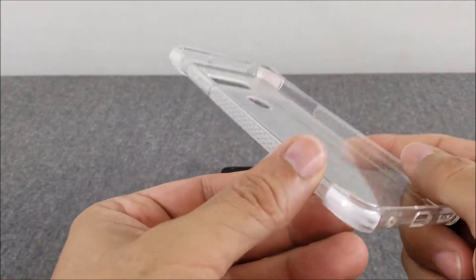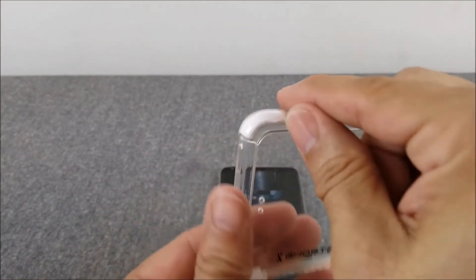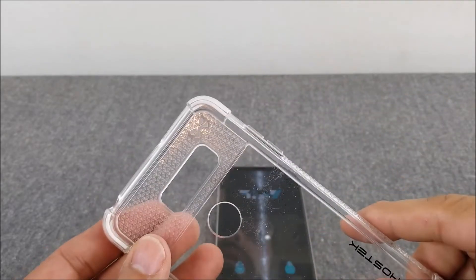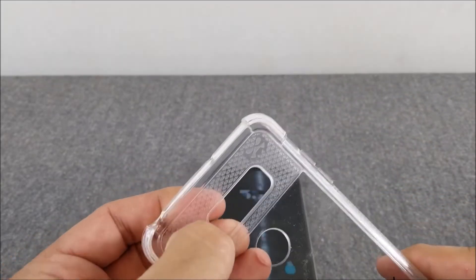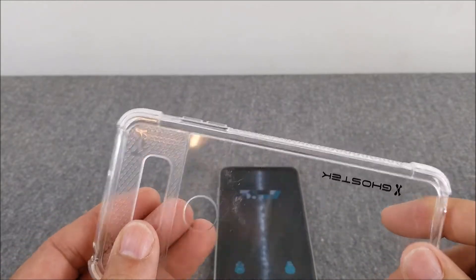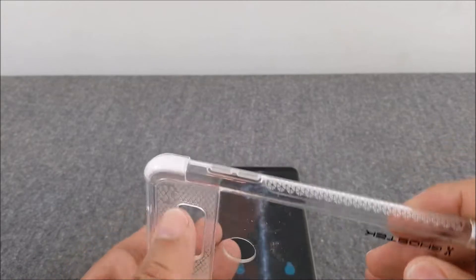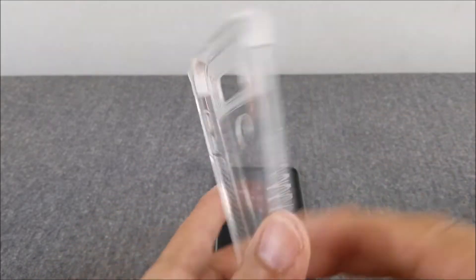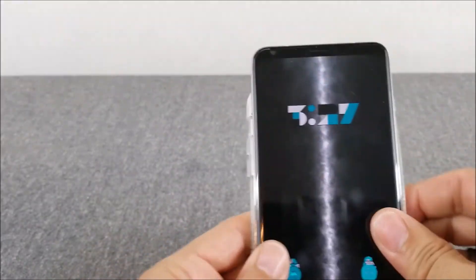Here's the Covert 2 case itself — it's got some grazed corners for even more protection, and it's textured right here. There's a couple pieces of branding on it, and of course all your cutouts and buttons are right where they should be.